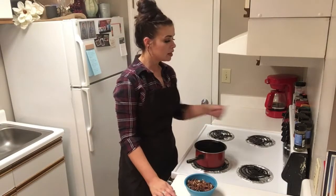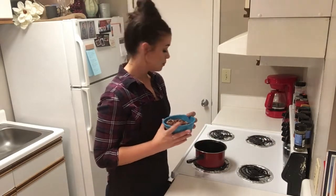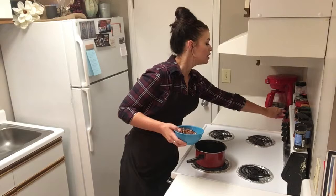In my pan, I have some butter. We're going to turn this on right between medium and high, and to it we're going to add some chopped pecans. We're going to toast those lightly, and then also while we're over here, we're going to go ahead and cut the oven on to 375.